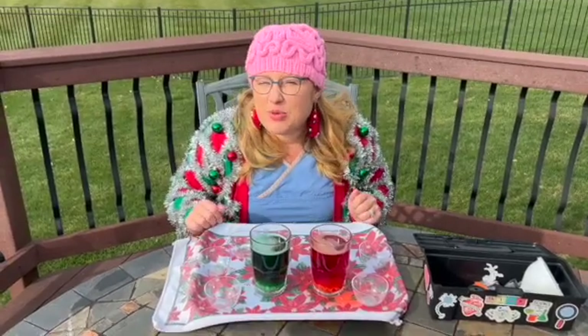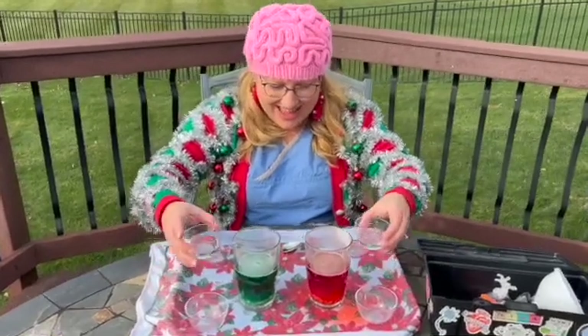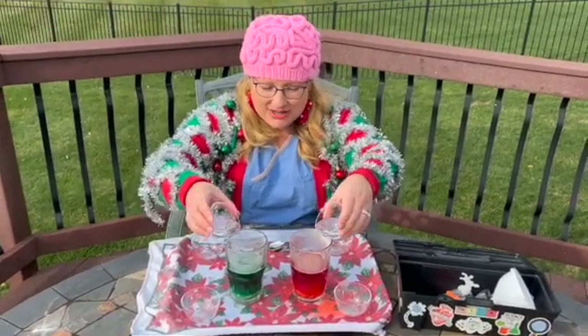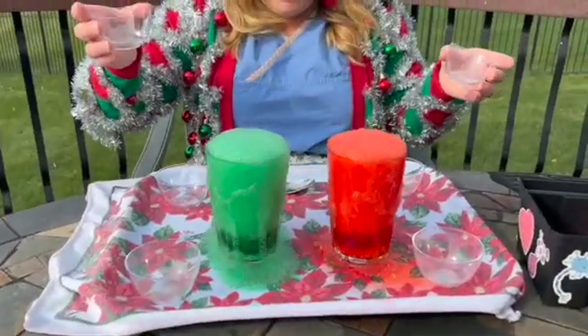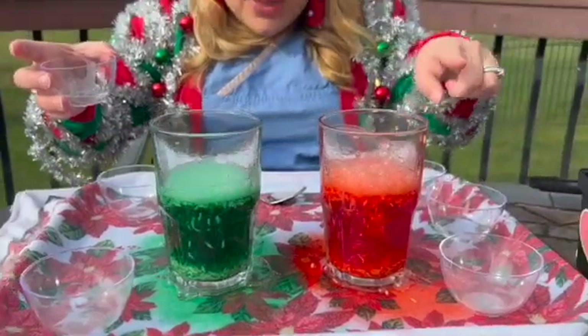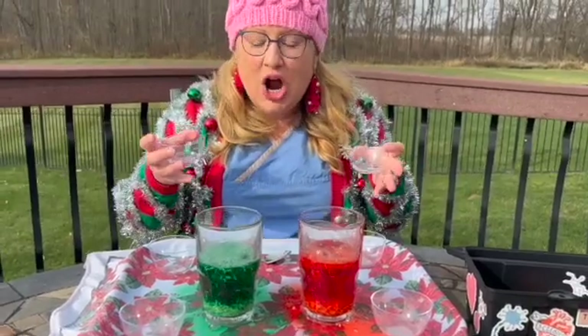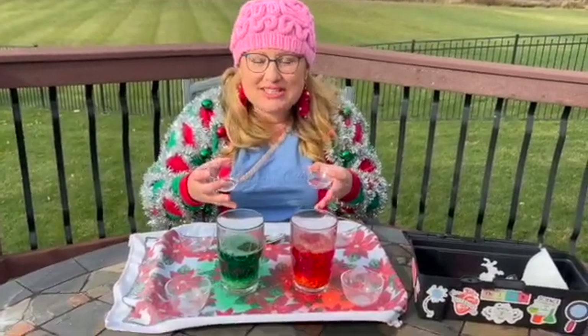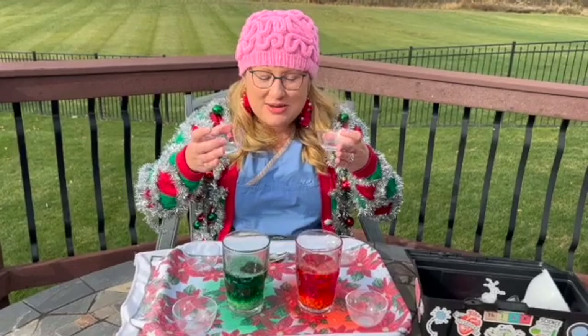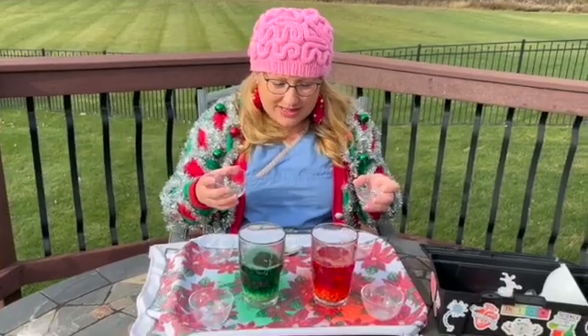I'm going to add a little bit more vinegar here. Okay, adding more vinegar now — those carbon dioxide bubbles formed when the vinegar mixes with the baking soda attach to the pieces of rice and they rise up to the top. When the bubbles pop and the carbon dioxide gas is released, the rice falls back down. So it looks like it's dancing!